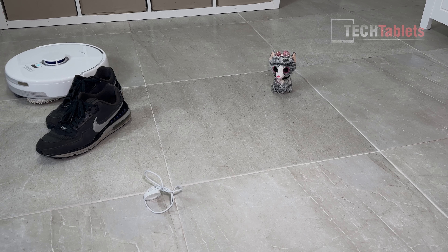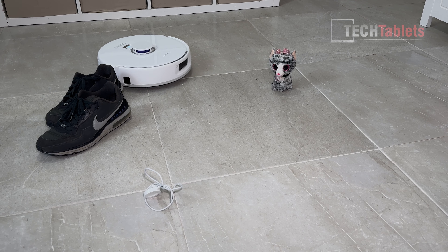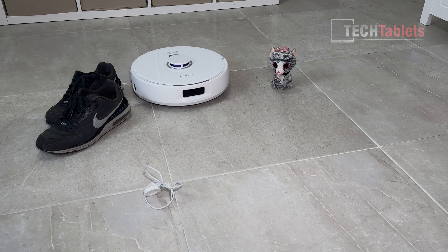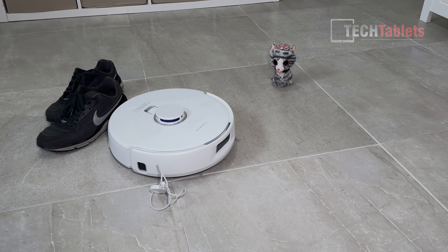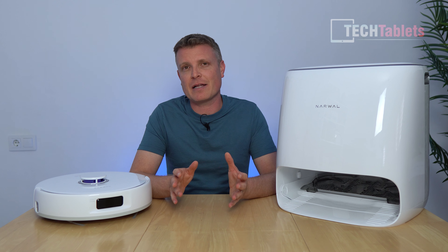For obstacle avoidance, I laid out some shoes, a toy, and a cable. The Freo X Ultra detected and went around all of those objects. As long as objects are over one centimeter in size, the Freo X Ultra will not have a problem detecting and avoiding them.